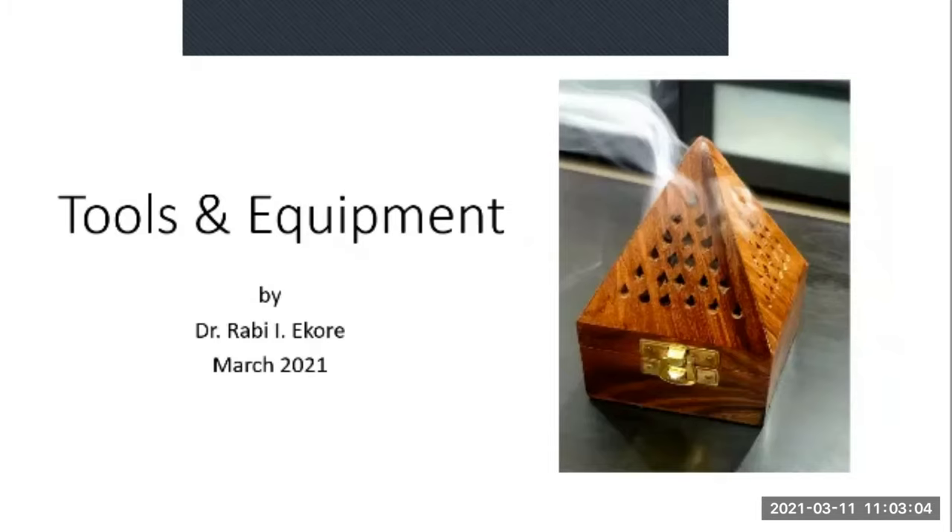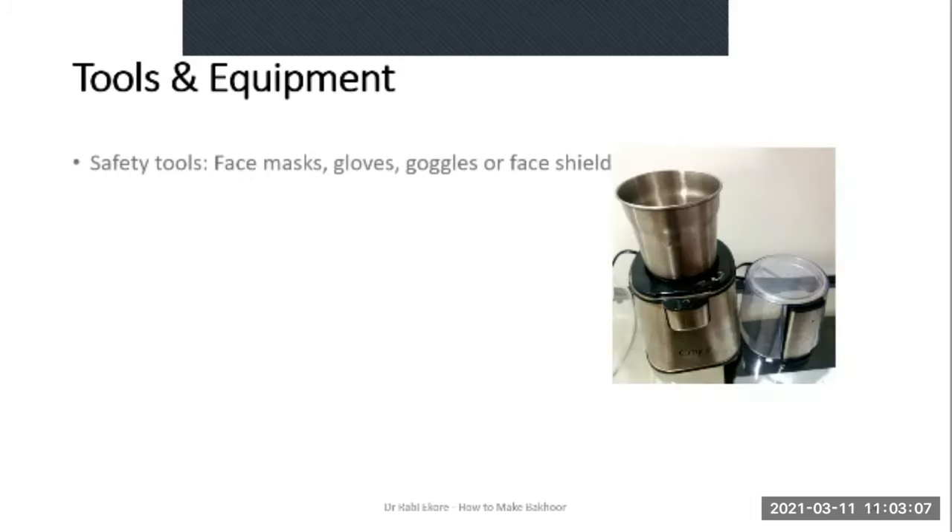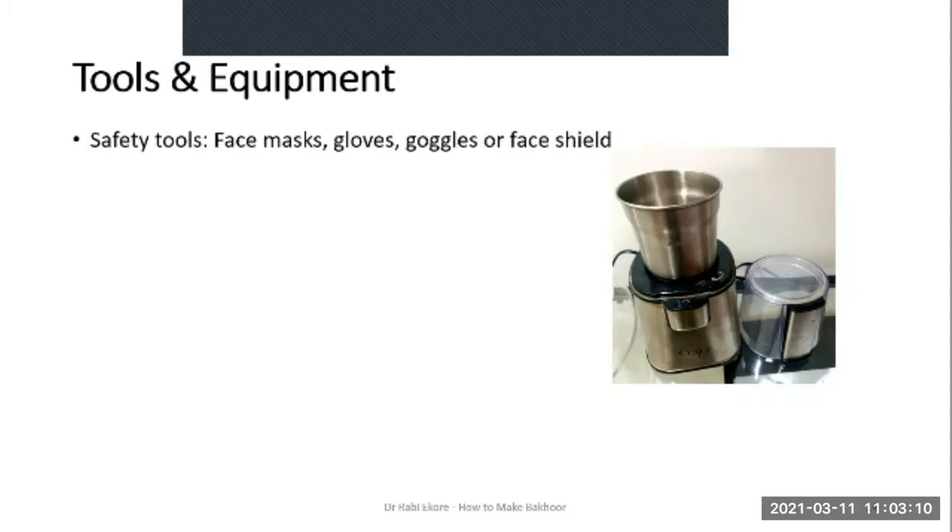For tools and equipment, you first need safety tools — face masks especially, because the process of grinding or blending the wooden chips and resins and mixing the Bakur may lead to the release of strong fumes which you may find uncomfortable. Use of gloves, goggles or a face shield are optional. You need a blender or coffee grinder to grind your solid ingredients — especially the wooden chips, resins and dried flowers. If you prefer, you can use a mortar and pestle.